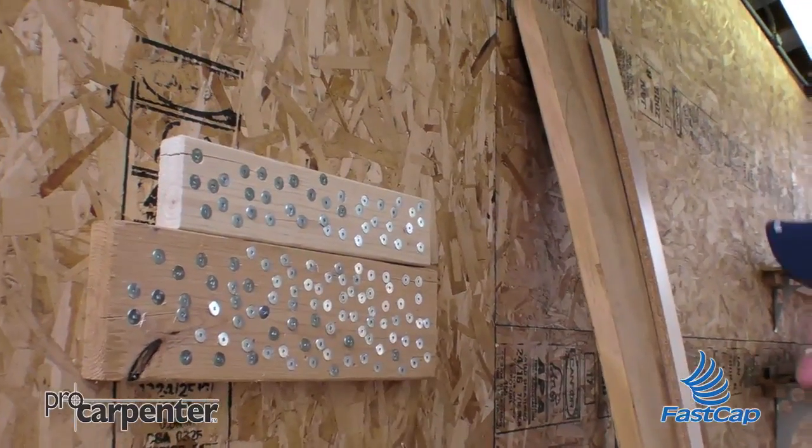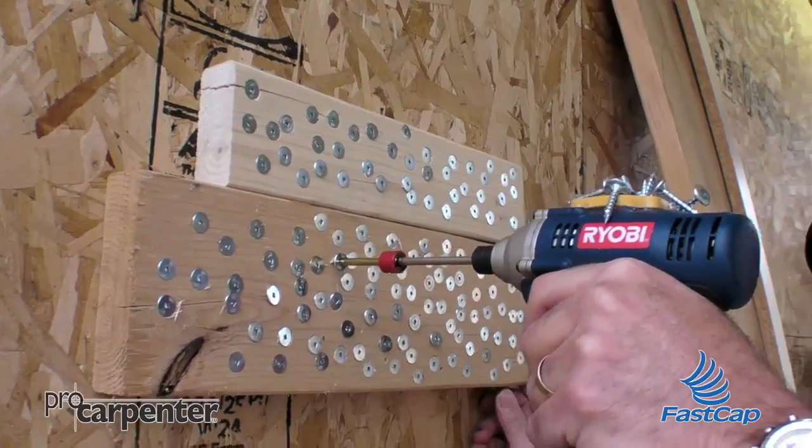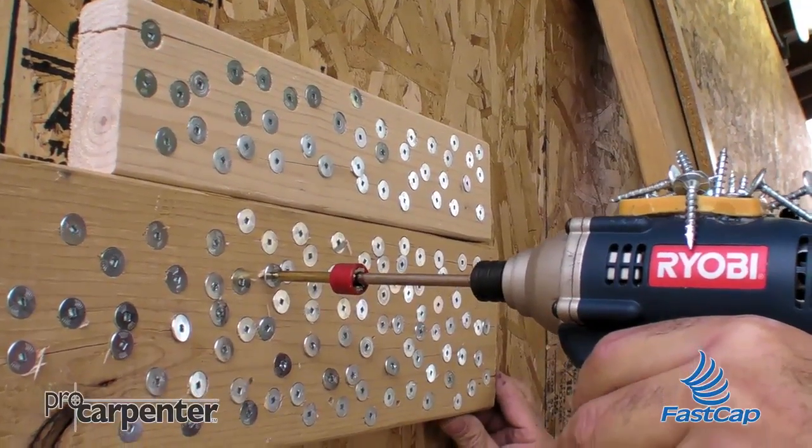A couple of the interesting things we're doing here is when we put the screw in, we're actually at an angle and letting the tip roll out a little bit, and it's still recovering and doing a great job.